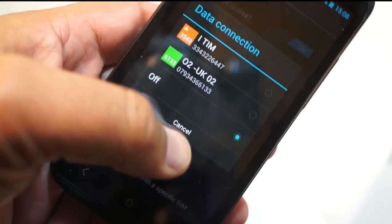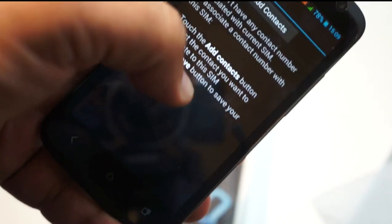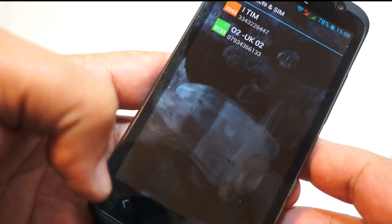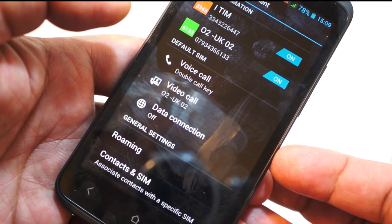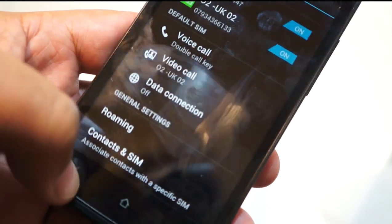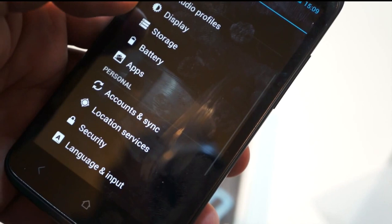So if you're abroad and you don't want to incur roaming charges, you can get a local SIM, slot it in, and say 'do all my data from the local SIM' — that'll save you a packet in roaming charges. You can allocate different contacts to the SIMs so you don't have to worry about which SIM has which contacts. If you're using the two SIMs for business and pleasure, you can allocate all your business contacts to one SIM and personal ones to the other, with different ringtones. It's really the first dual SIM phone we've seen that truly stands up to scrutiny.